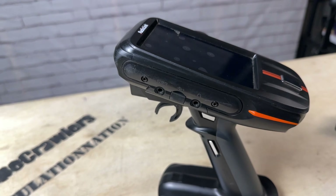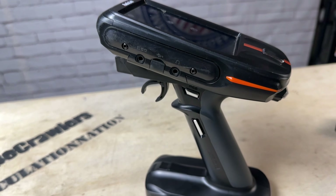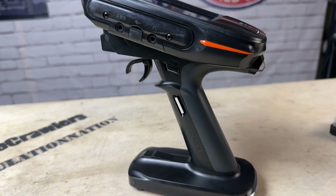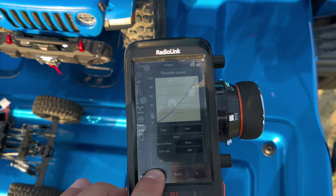In this video we're revisiting the RadioLink RC8X transmitter. It's been a couple of months since I first got this transmitter, and I'm going to give you my thoughts now that I've had it for a while. I'll also show you how to update the firmware, explore some of the new features available with this firmware upgrade, and demo some of my favorite features. I'm not going to recap the transmitter itself — check out my initial review linked below. Let's jump in.